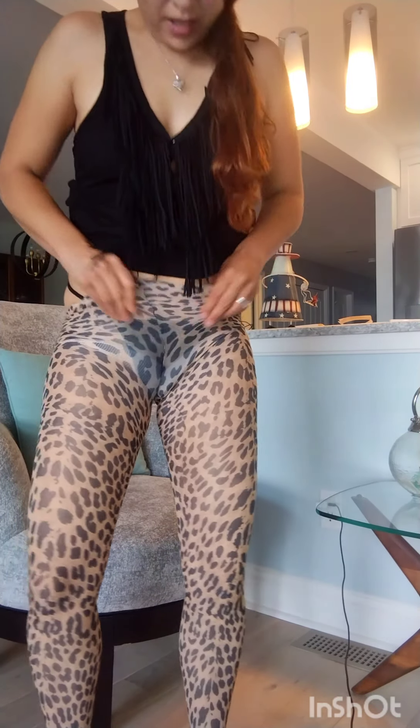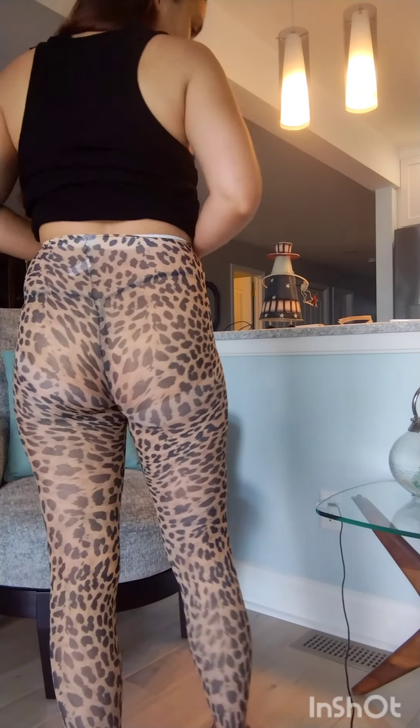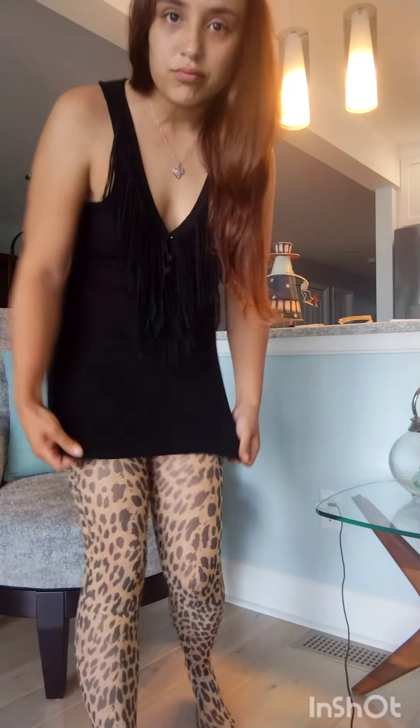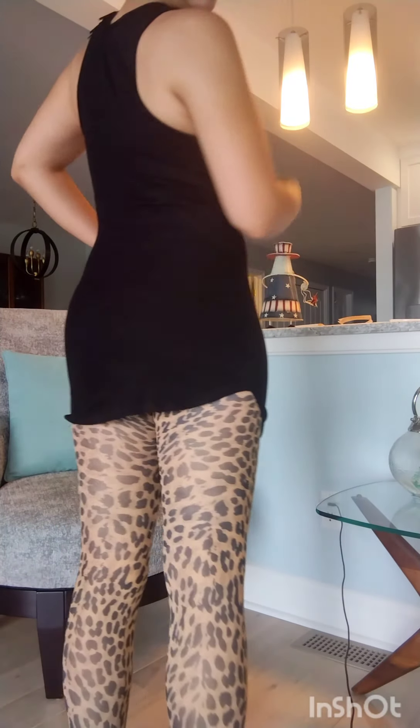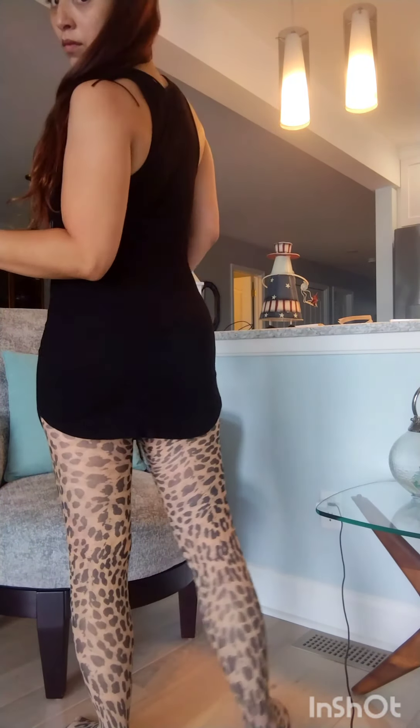These are really snug and really nice — oh, I like these! I think these look really good on me. They fit really good, that's what I like about them. And then if you wear a little dress, let's see how it looks. See, they look cute — I like the leopard ones, I think they look really, really cute.